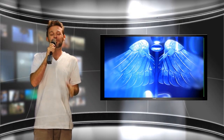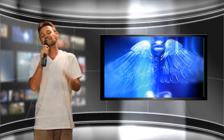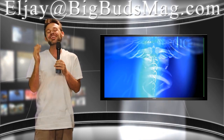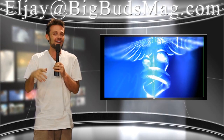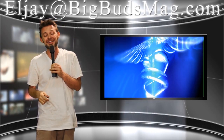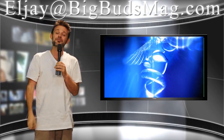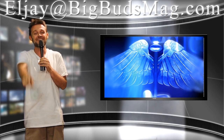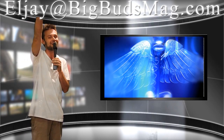Guys, this is LJ for BigBudsMag.com. Feel free to hit me up anytime — I want to hear from you at LJ@BigBudsMag.com. Send in any questions, any thoughts, anything you want — I'd love to hear it all. Thank you for subscribing and sticking with us, and we'll bring you another episode really soon. This is LJ for BigBudsMag and we'll see you next time.